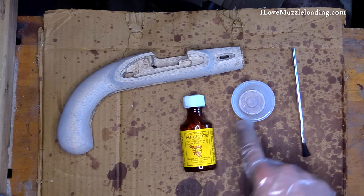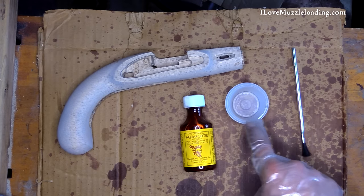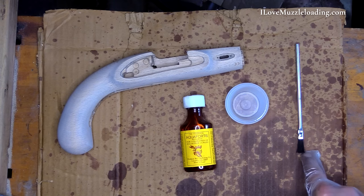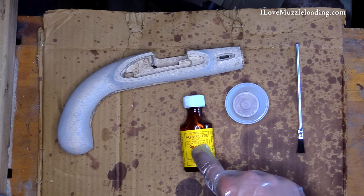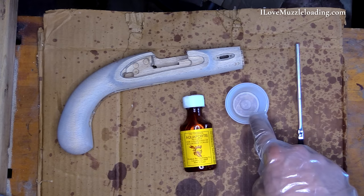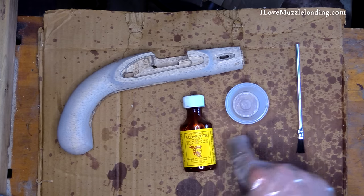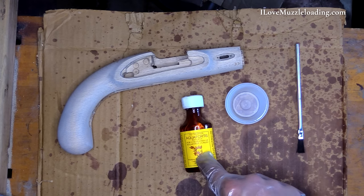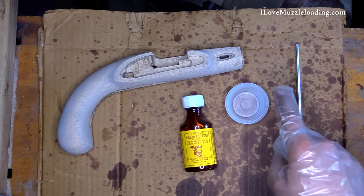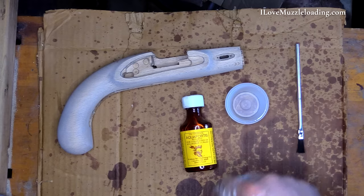In addition to this, I have a disposable plastic cup here to pour my solution into, and I have just an acid brush — a kind of disposable brush we'll be using to apply it. We always want to pour our stain solution into a disposable container and not work from the bottle the solution comes in, because our brush can pick up things that can cause the solution to react and chemically burn out the entire bottle. So we always pour it out into its own container.